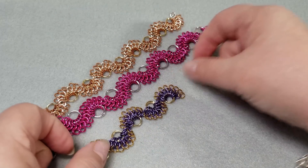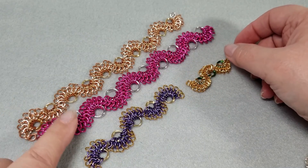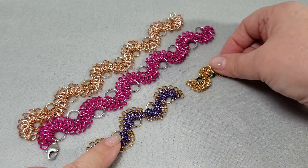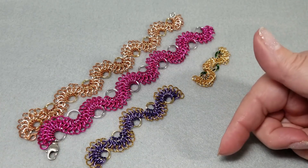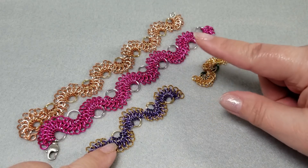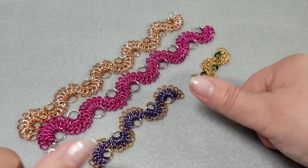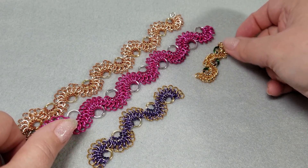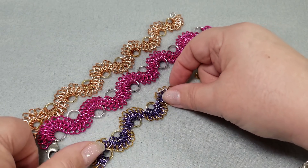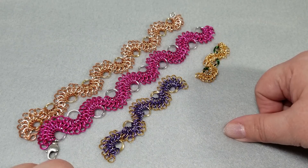Which one of these do you like best? Do you like the original one we did today, the pink one, the purple one, or the little 20 gauge one? Let me know — go ahead and leave a comment down below. If you've enjoyed today's video and you'd like to see more chain mail, go ahead and give it a thumbs up. You can subscribe and hit the bell button. This is Gail signing out — have yourself a wonderful day. Bye!